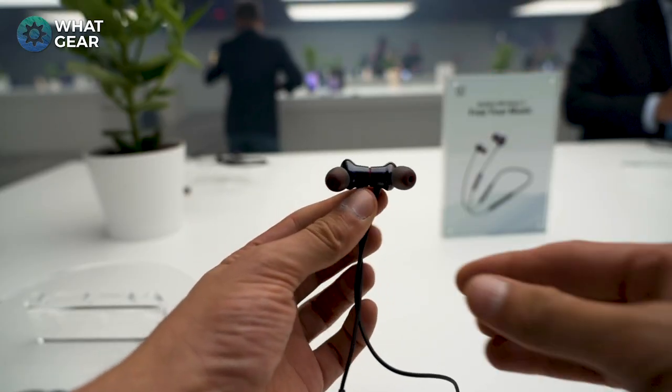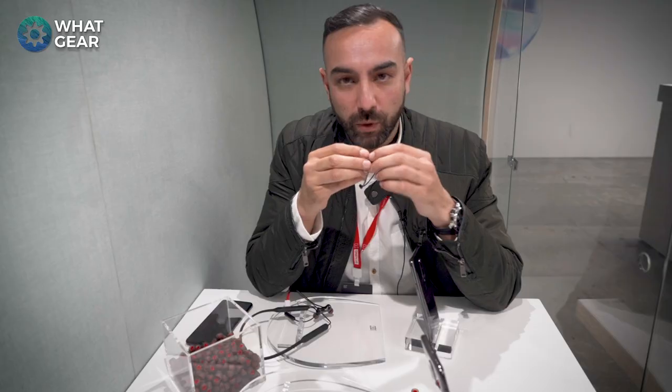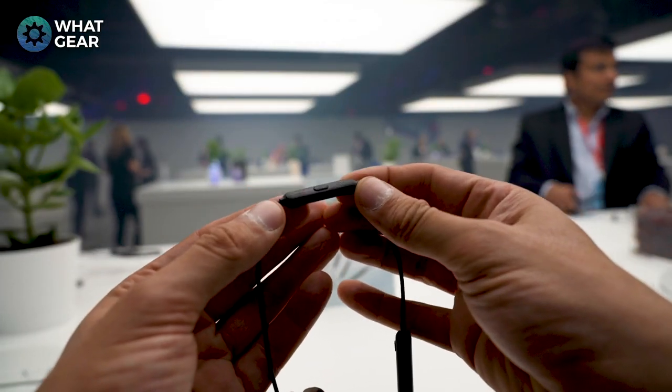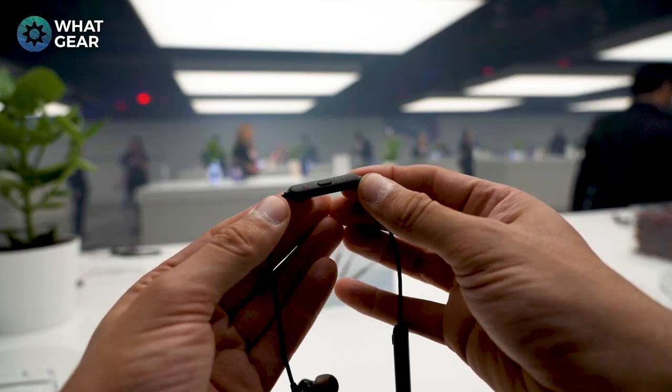I'm in this little booth, but let's talk about the new Bullets Wireless 2.0. There are some really cool things here. You still have the magnetic connection — when you unclip it, it activates and connects immediately to your device. A new cool feature with the button control is that you can actually switch between the last two devices you've used with the Bullets Wireless 2.